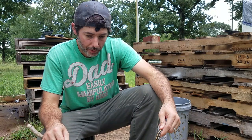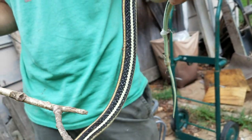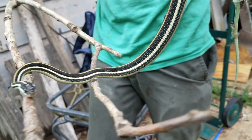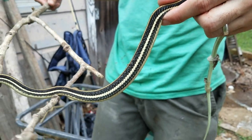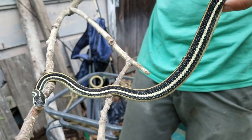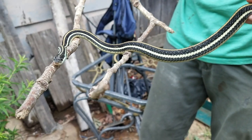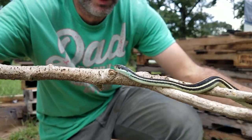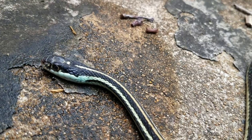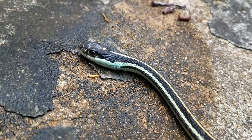This snake is pretty easily identifiable by the three stripes along its back. The top one is oftentimes orange, like you see in this specimen, and then the two stripes on either side are oftentimes yellow, or they may be an icy blue — kind of like if you can see up closer to the snake's head, you get that icy blue color, just a little bit.